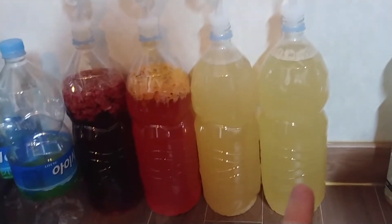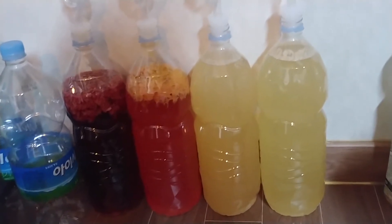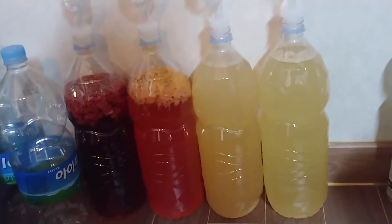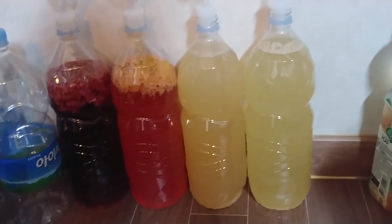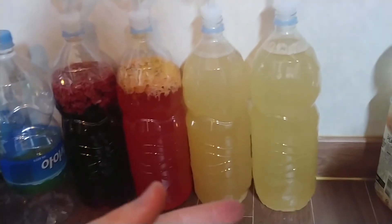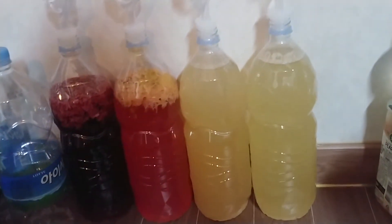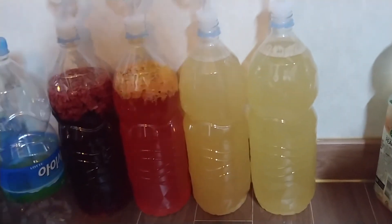The next one is exactly the same except I put the yeast in warm water — not boiling, but quite warm — for about 10 minutes before adding it to the mixture. Both were done exactly the same way except for cool water versus warm water, and there's a huge difference in the way they are coming out, even in the coloration.